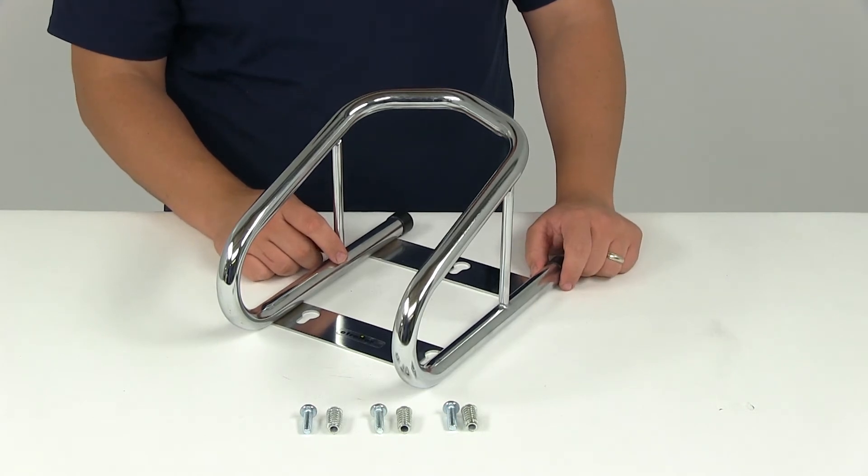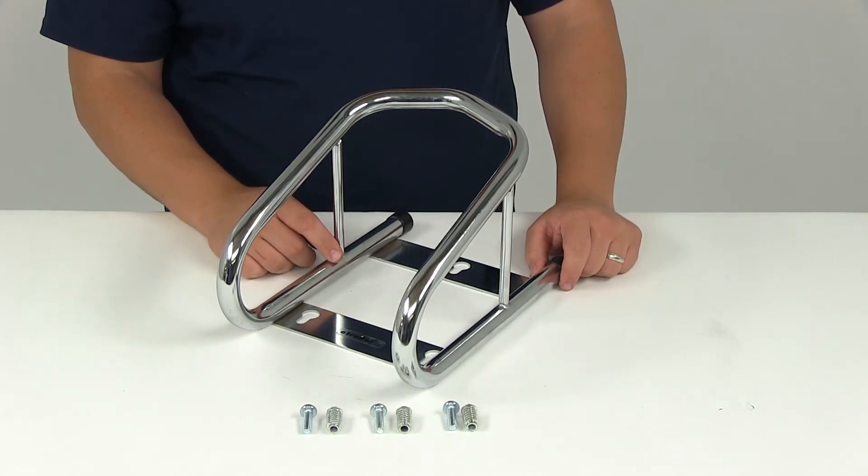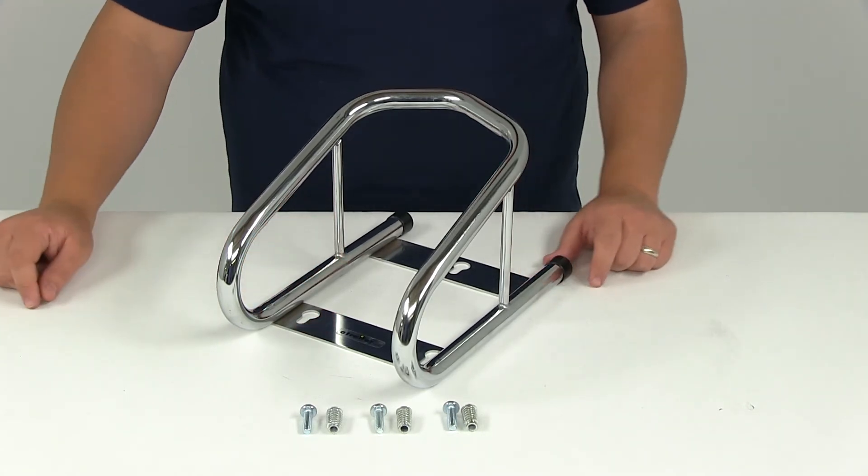That's going to do it for today's review of part number TWSPWC. This is a tow racks removable wheel chock.